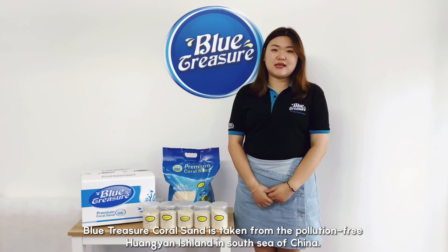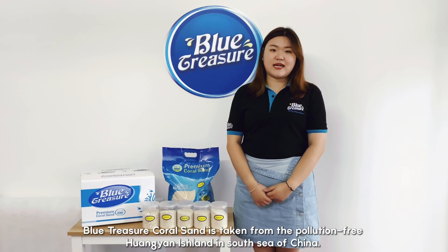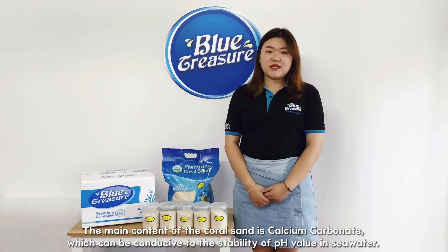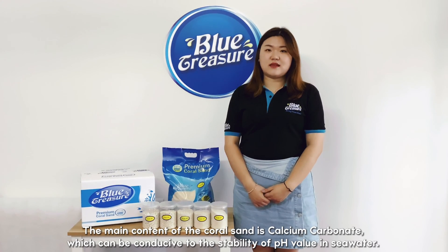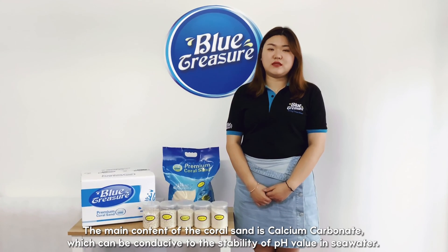Blutrarea CoralSand is taken from the pollution-free Huangyan Island in the South Sea of China. No phosphate, nitrate, and surface contaminants. The main content of CoralSand is calcium carbonate, which can be conducive to the stability of pH value in sea water.